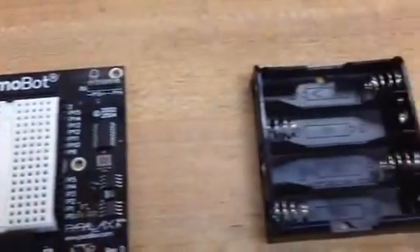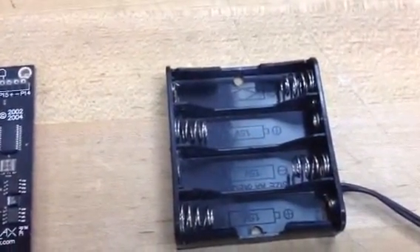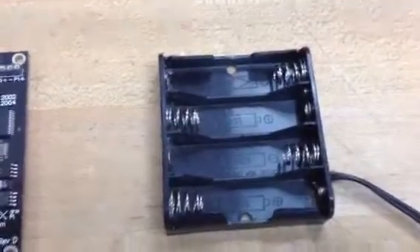To make all this work, every robot needs some type of power. So we're going to get our power from batteries here.